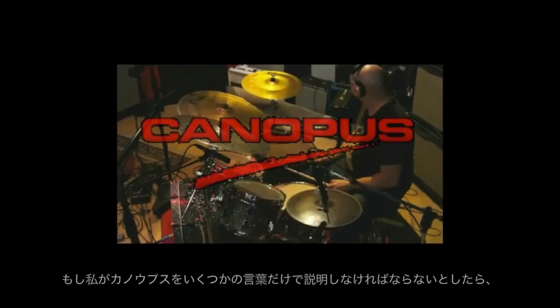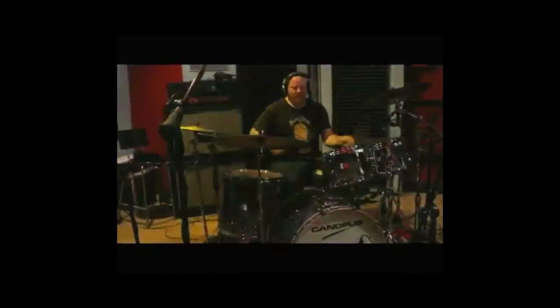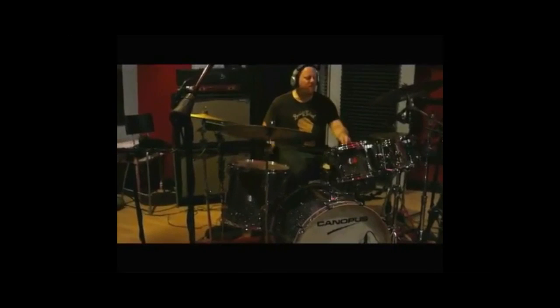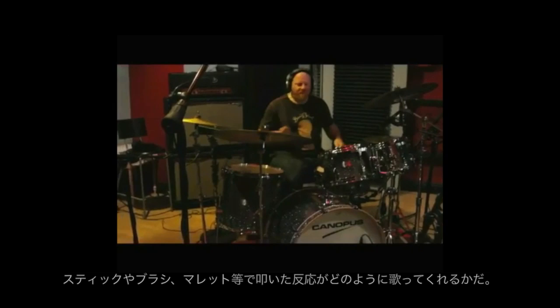If I had to define Canopus drums in a few words, I would say Canopus drums are simply musical. What I listen for mostly out of a drum is how it sings from the reaction of being struck either by sticks or brushes or mallets.